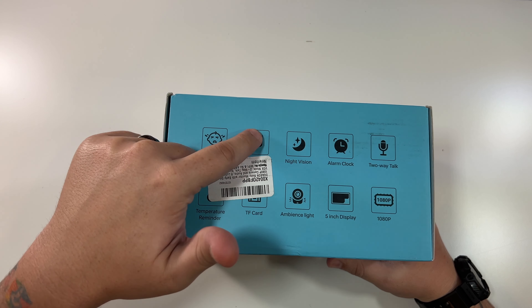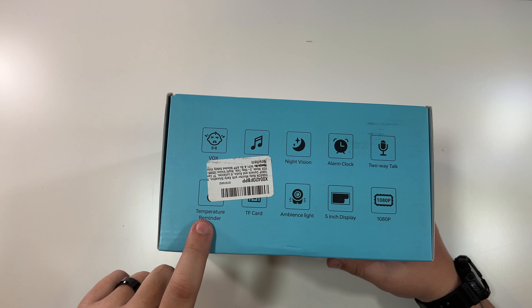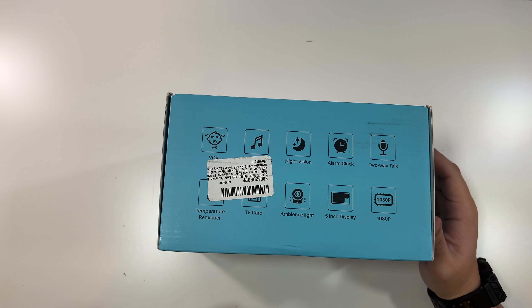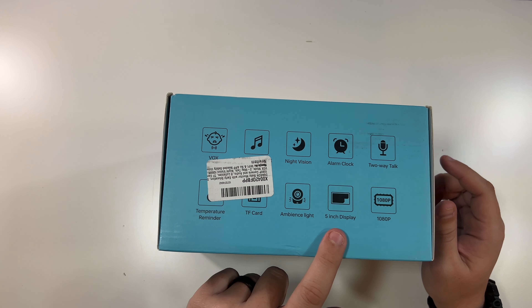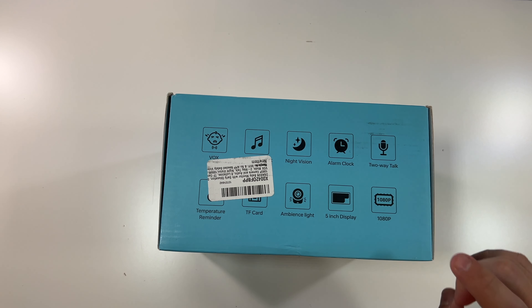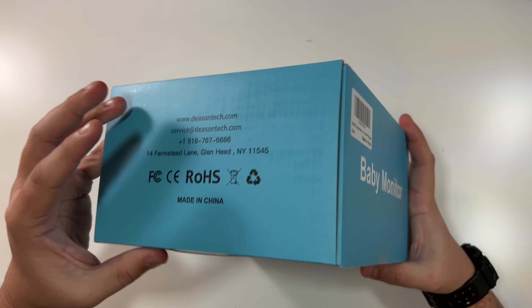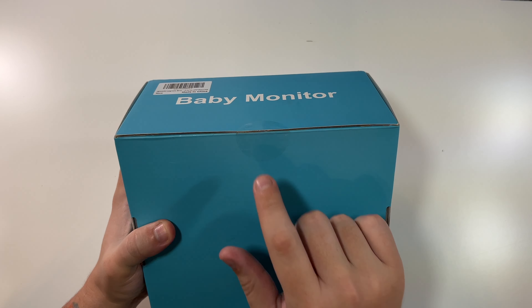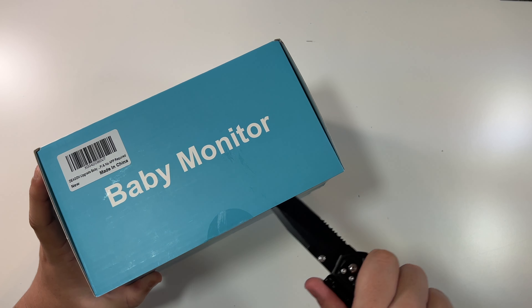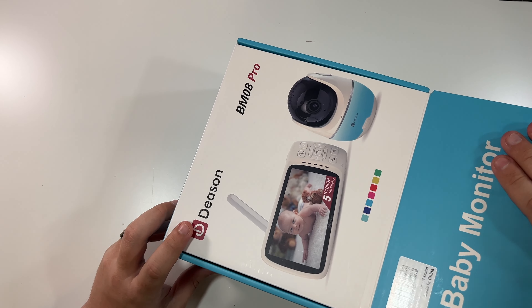I can make out a few of these features: lullabies, temperature reader, TF/micro SD card, ambient light, night vision, alarm clock, five-inch display, two-way talk, and 1080p resolution. There's a picture there and company info. So let's break this seal and open this up to see what we have.